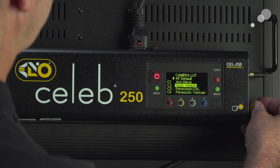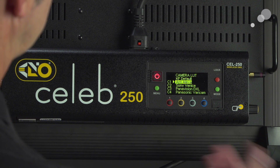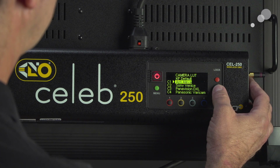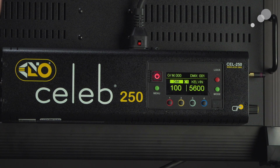But today we're going to work with the Venice and the Alexa. If I want to choose Alexa, I simply push in. Now you can see it's been made active with a little triangle next to it. And if I go back into my mode, you'll see that now we have a C1 designation telling me that a LUT has been applied to this light.